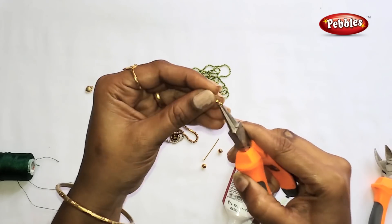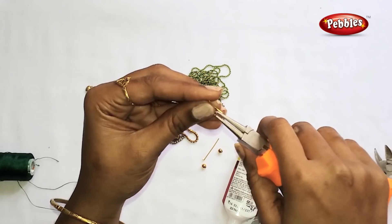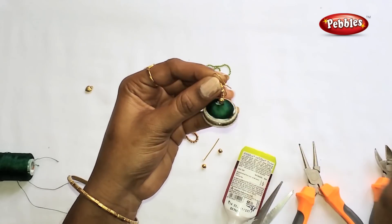Now we are ready to put it in the jhumka. Put it tight and close the loop.